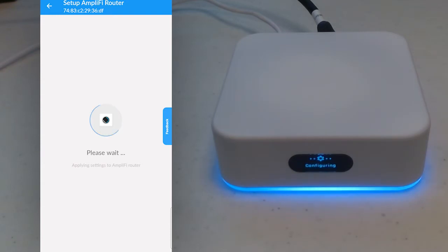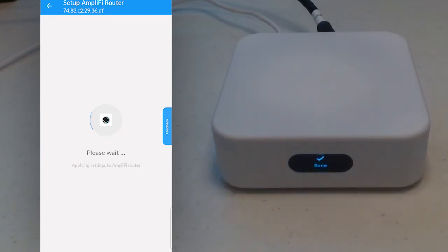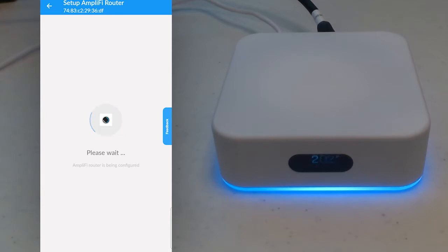Once you've entered these two settings, click the OK button and continue. The app will now transfer all these settings to the device, and you should see it register when it's done. A clock will show up on the device, and as it goes through and completes its setup, it should set it to the correct time. It takes a few minutes for all of the settings to transfer and for the box to be updated. As it's doing this, it will choose appropriate channels and make sure the Wi-Fi is set up to give you the best overall experience.